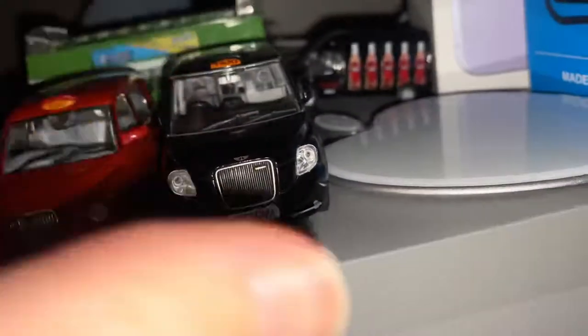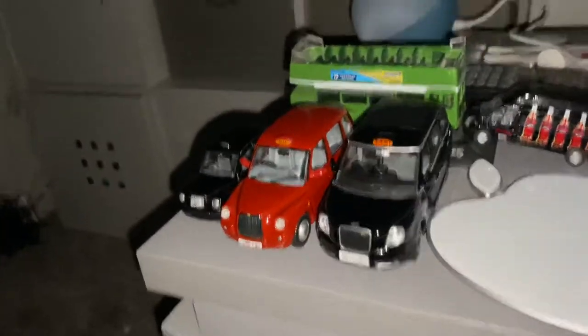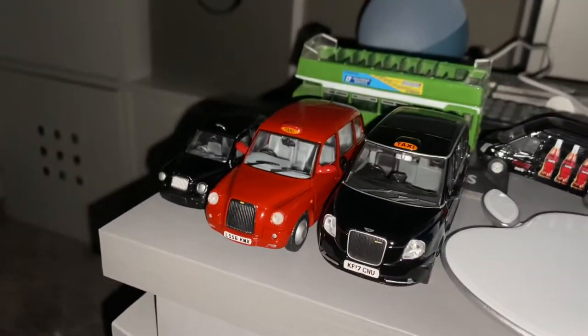My FX4 is somewhere — I've got it somewhere, I don't know where it is though. It's somewhere in the house, I know it is. Now, I'm not going to bother getting the Vito because it's a minibus.